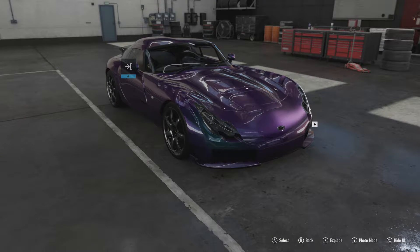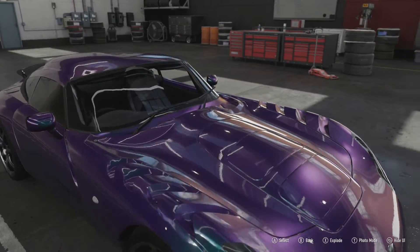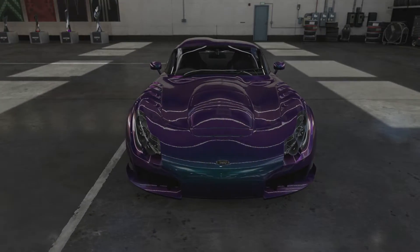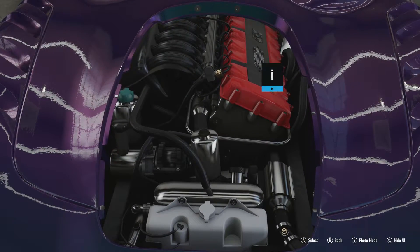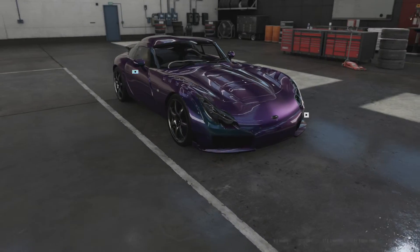The battleaxe aspect comes from the fact that it's got ferocious power to go with that lightweight performance. It's got a four litre inline six engine producing 406 horsepower and 349 pound-feet of torque, which is a hell of a lot of power in a car that weighs as little as this. And it's rear wheel drive.